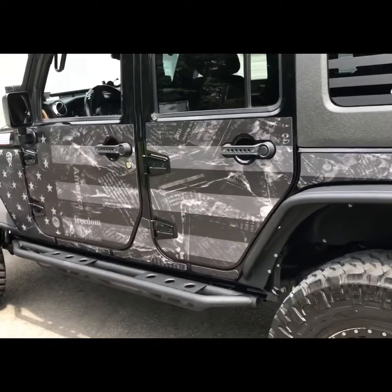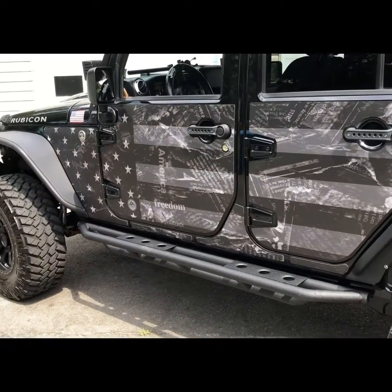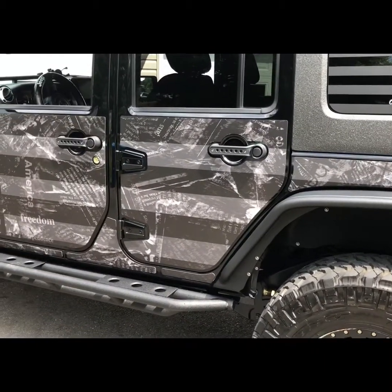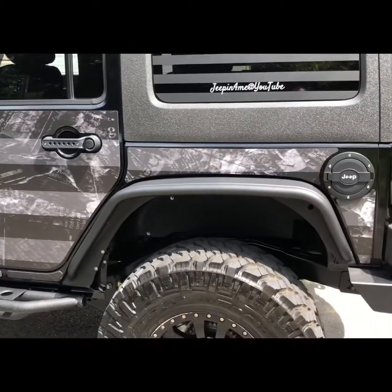They sell many different types of graphics. They also have graphic designers, and I could have ordered a graphic design with my YouTube channel, which I think is very cool. Of course it costs a little bit more for them to do the graphic design, but they can pretty much do whatever you want.